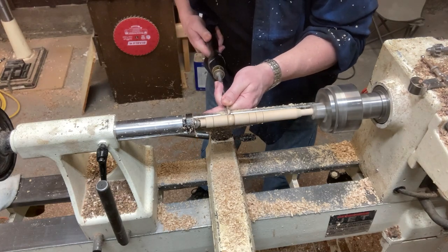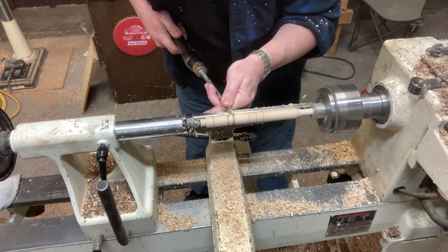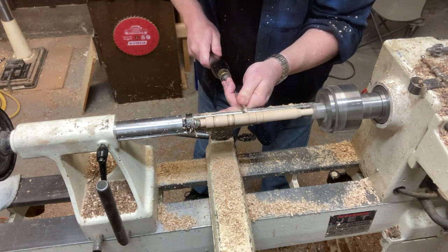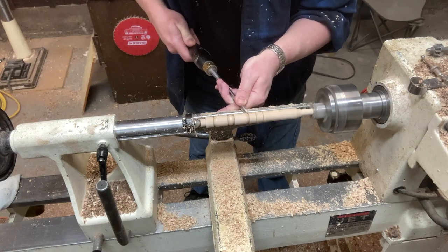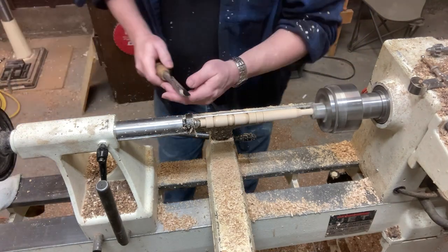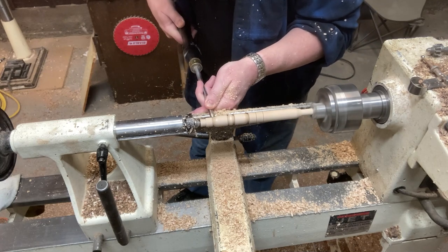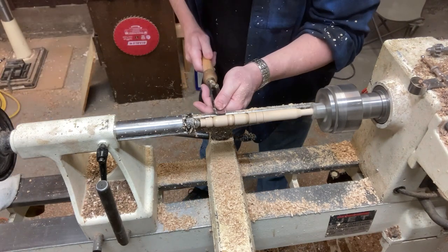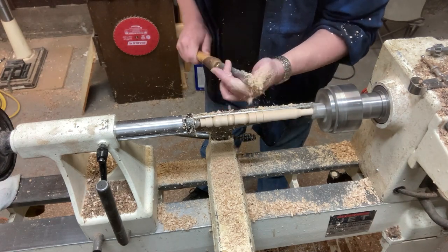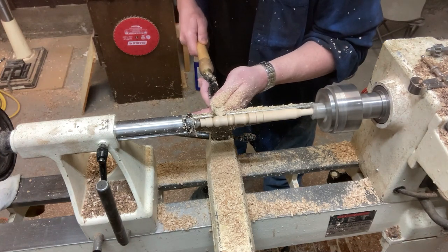I'm going into my spindle detail gouge, just putting in a bead here in the center of the handle, then working the rest of the handle out. This tool and my spindle roughing gouge are my go-to tools for probably 90% of the wand. The spindle roughing gouge works great to get it in the round and break it down to the right size — that's the larger tool. Then the spindle detail gouge is really nice for detail work. I do use the skew some but I want to get a better one. It's a little thick and chunky, and for really fine, delicate work it's hard to see where I'm cutting.